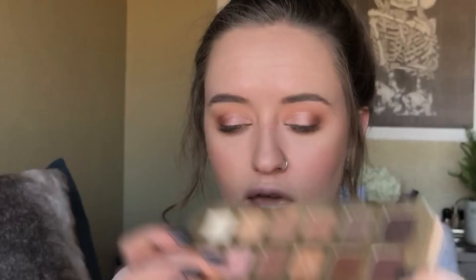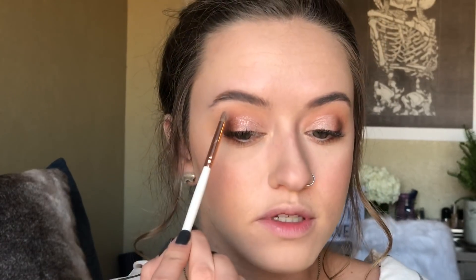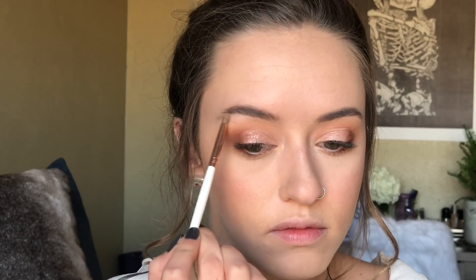For my inner corner highlight I'm going to use the shade 'satin sheets.' It looks pink in the pan but comes out kind of gold — it's like a pink with a gold reflex. I'm going to pop that in the inner corner and also put it under my brow bone.